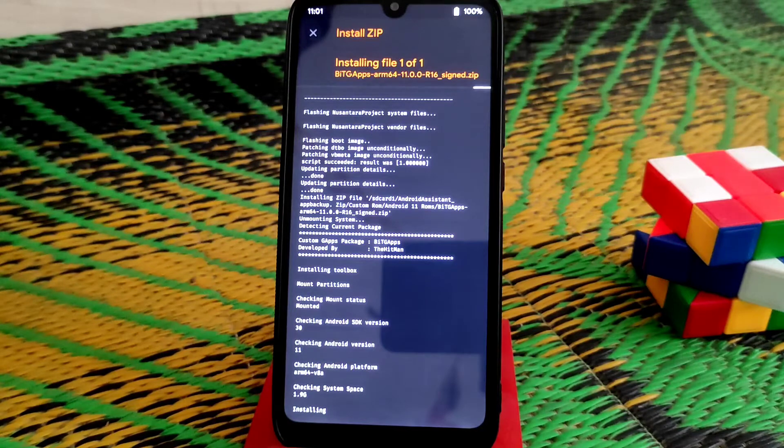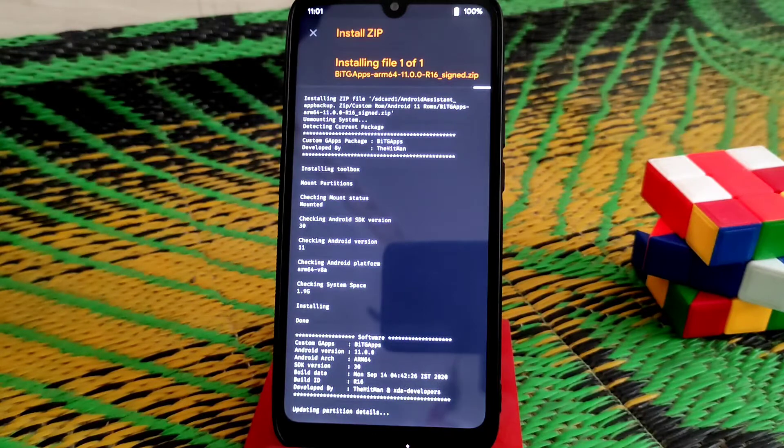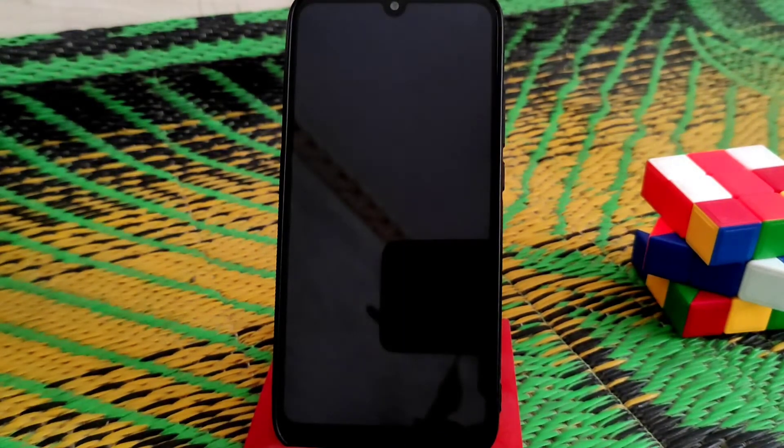If you want to root your device, you guys can flash Magisk higher than version 21. The latest available is version 23.0 — you can flash that as well, no problem. Flashing is already done, just click reboot system and wait until your device boots up.